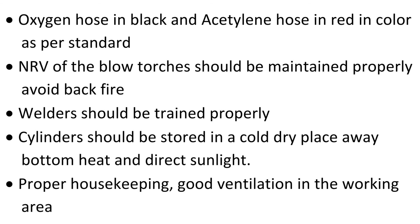Oxygen hose should be black and acetylene hose should be red in color as per standard. The NRV of the blow torches should be maintained properly. Avoid backfire.